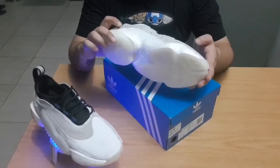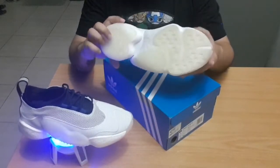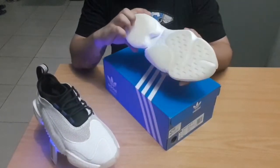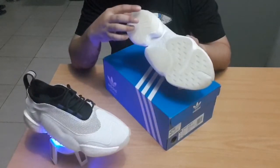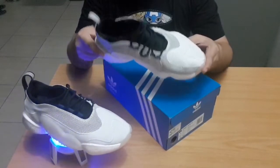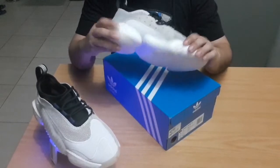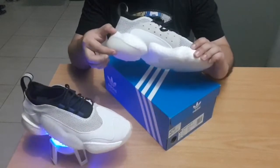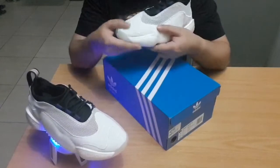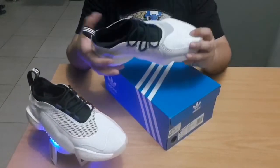They came out with this silhouette that uses Boost — the Yeezy 500 did not have Boost, but it was very comfortable. I had a pair and this trumps that because you get, for all intents and purposes, a full-length Boost. There is a gap that separates the forefoot from the heel, but when you put them on you don't really feel the missing Boost in the middle. You get very thick Boost support on the heel and in the forefoot, and side supports that give a lot of stability.